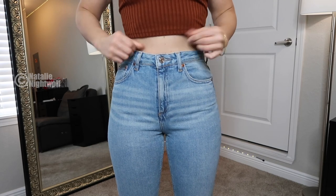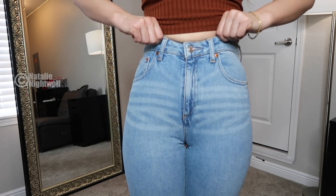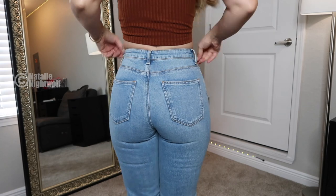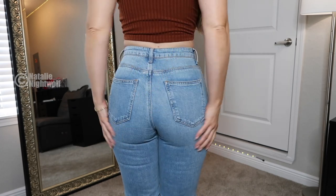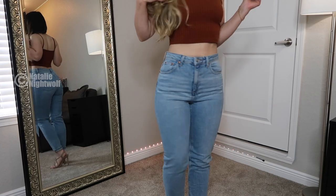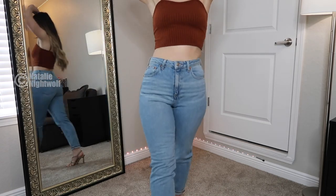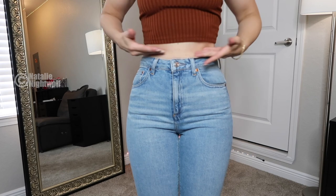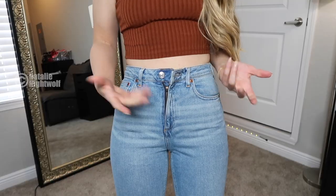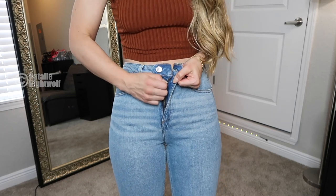Yeah, these jeans are not stretchy at all. And they have this pattern here that I don't really like — it kind of makes it look bunchy. Here's the back — it doesn't really go up your butt, and it's very restrictive. I don't hate it, I just think it could be a little bit more flattering. I'm kind of curvier, so if it sat a little bit higher up, was a little tighter up here, as well as stretchy, that might be nice. Another thing worth mentioning — the zipper is very poor. It's stuck.